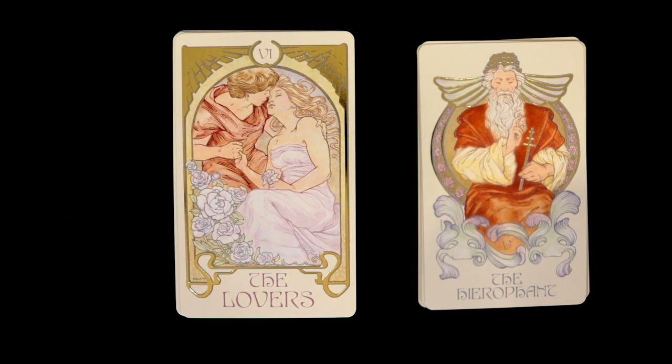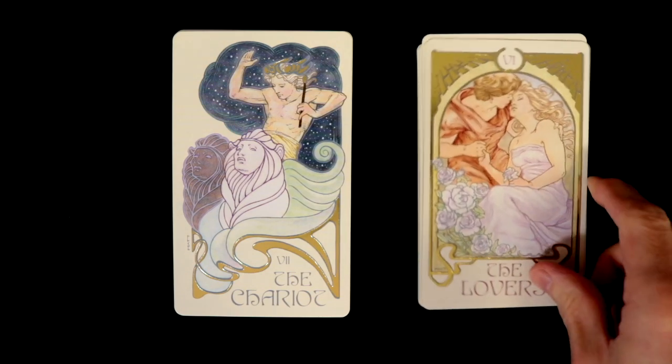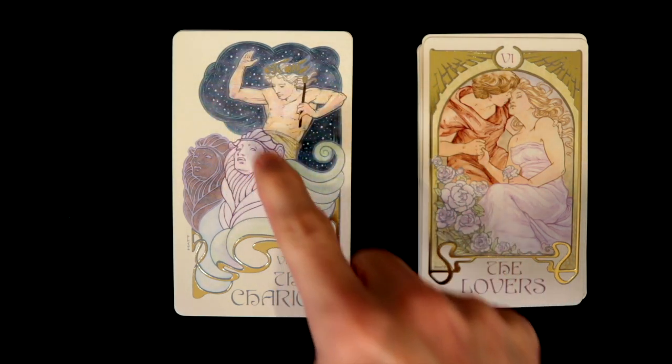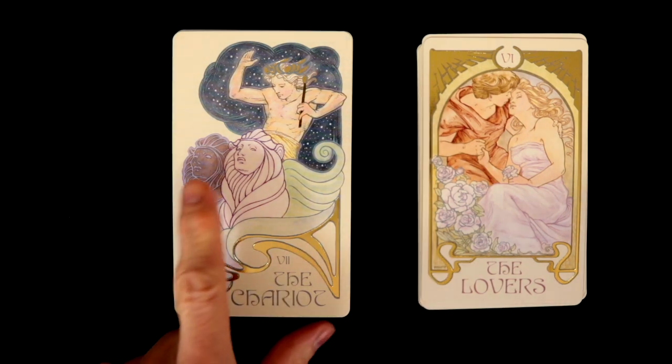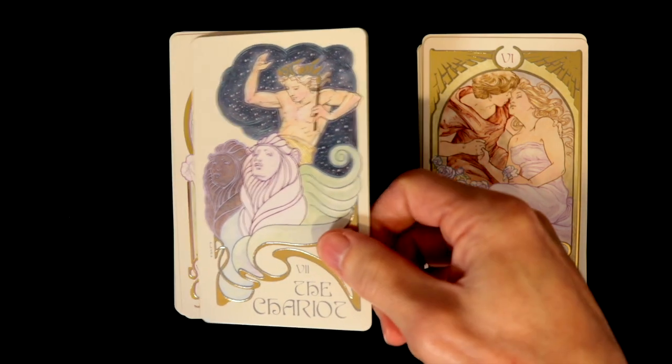The Lovers — very cool, holding hands and giving a kiss, with another inventive use of the border. Instead of having a solid nighttime feel, we have the Chariot using the borders as well, with one of the sphinxes there. So again, so cool.